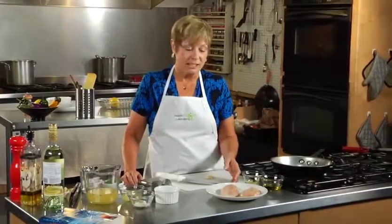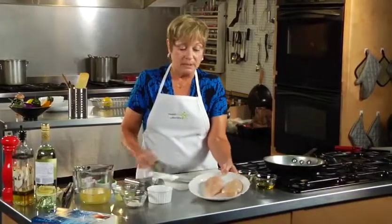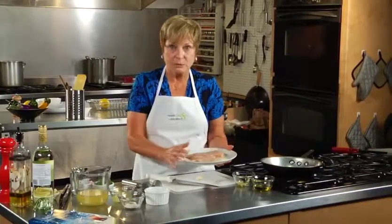Now it's time to do our entrée. What we're making today is chicken piccata. I've selected some chicken breasts — they are boneless, skinless chicken breasts.